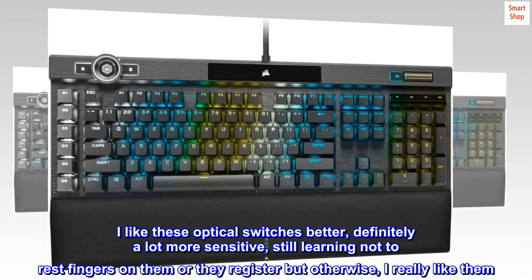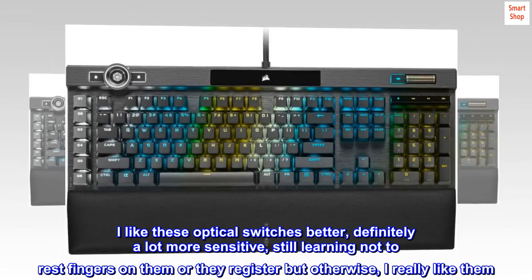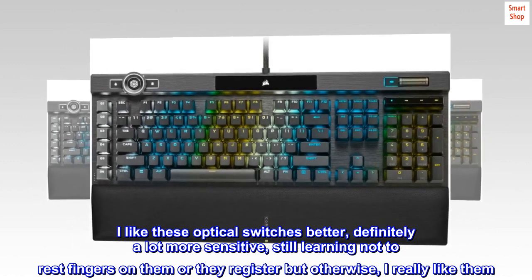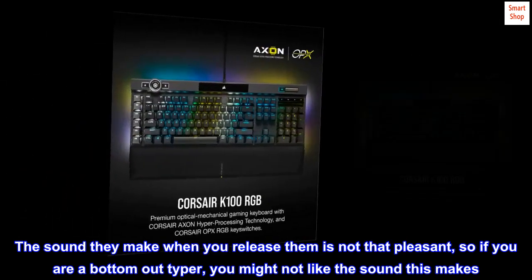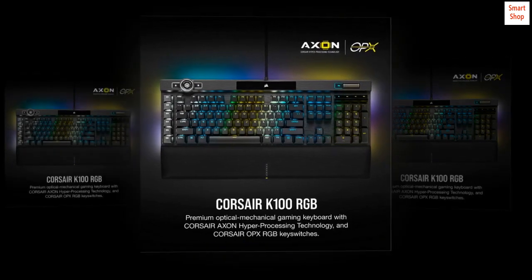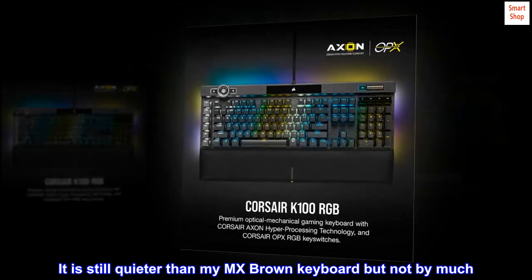I like these optical switches better — definitely a lot more sensitive. Still learning not to rest fingers on them or they register, but otherwise I really like them. The sound they make when you release them is not that pleasant, so if you are a bottom-out typer you might not like the sound. It is still quieter than my MX Brown keyboard, but not by much.